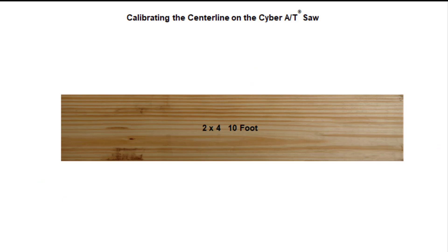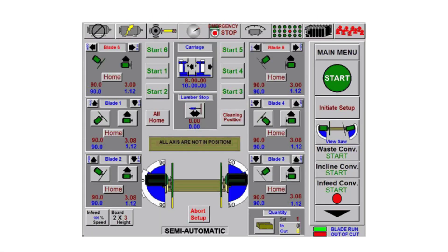Grab a straight 2x4 board, 10 foot in length. Go to the Semi-Auto screen, touch the All Home button, then initiate setup. This will position all the saw blades to 90 degrees.